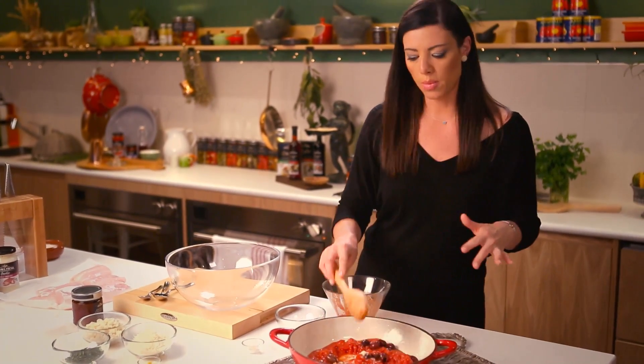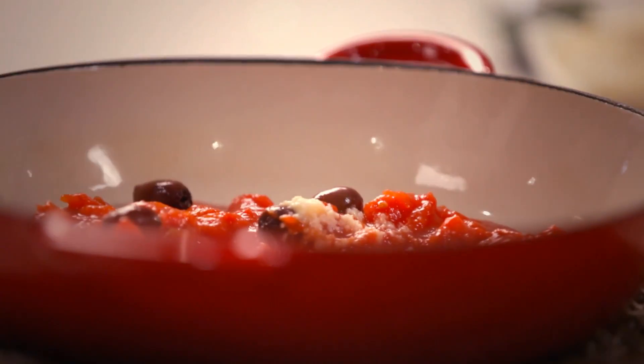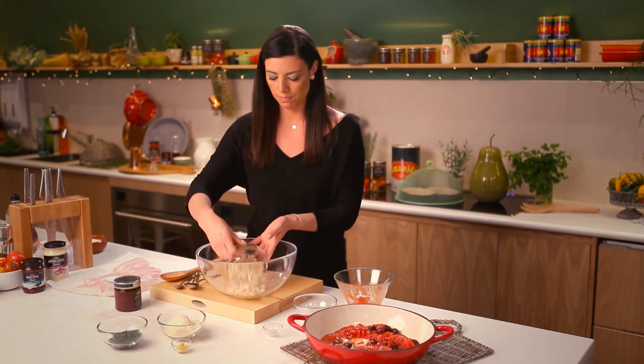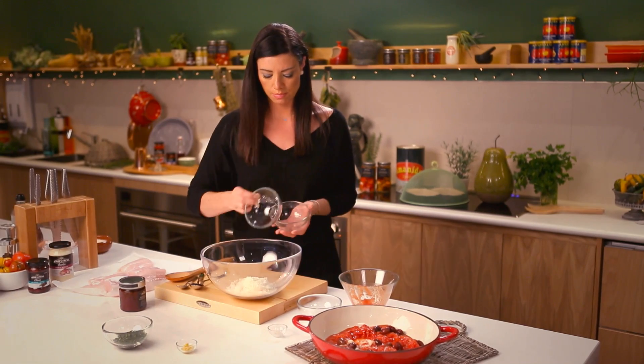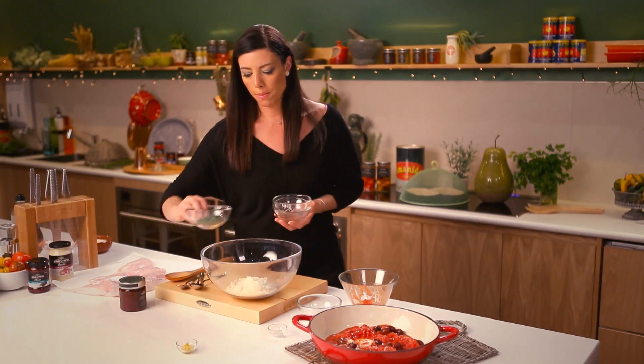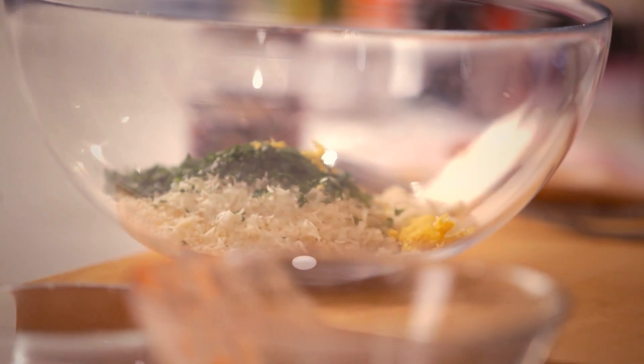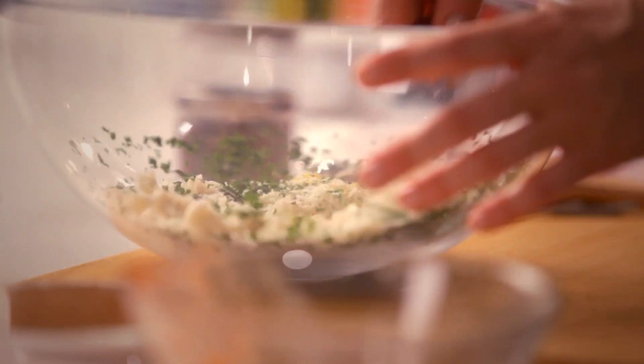And that's where I'm going to put my fish. But first of all, I'm going to make this delicious crumb mix. So I've got some sourdough breadcrumbs, some parmesan cheese, some chopped parsley and some lemon zest. I'm going to give that a quick mix and that's going to become the topping for my fish.